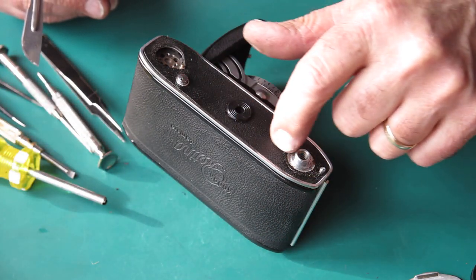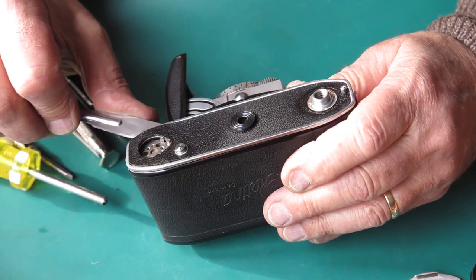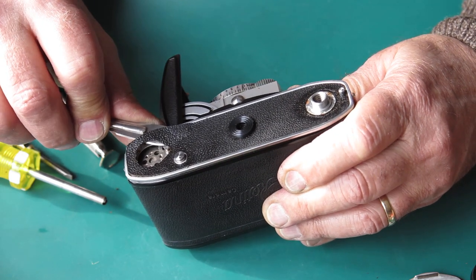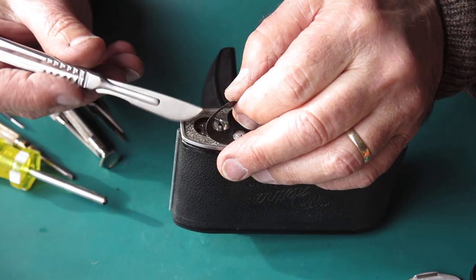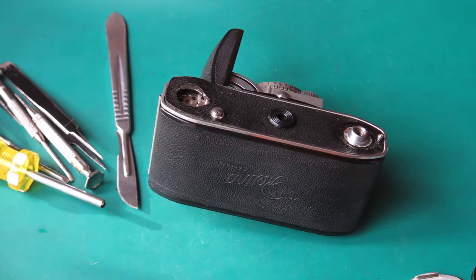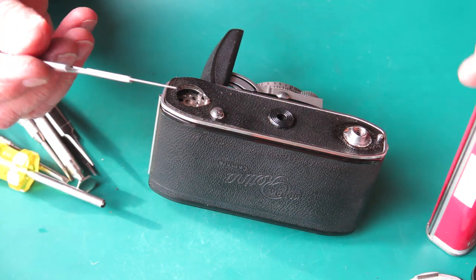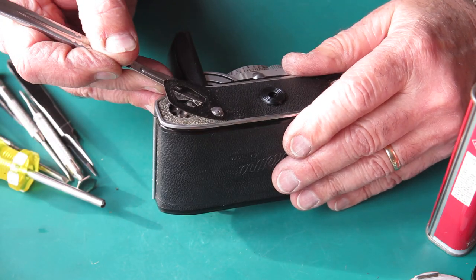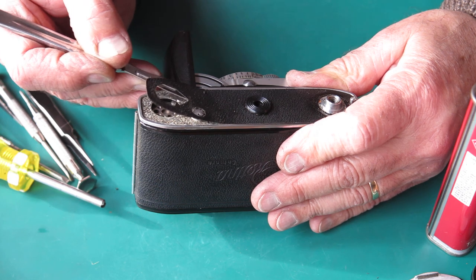The exposed aluminium would be in these areas, but we're working on the chrome trim around the outside. The adhesive has a slightly sticky feel to it. I'm going to put a little drop of naphtha on my scalpel blade and see if that slides under easier. That cracking sound is the adhesive breaking away from the aluminium body.